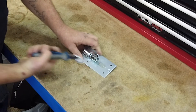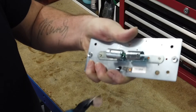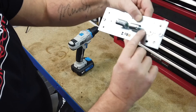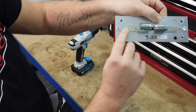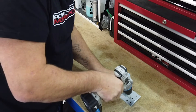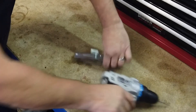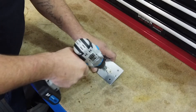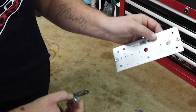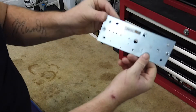Repeat for both sides. Using a 3mm drill, carefully drill through the four rivets and remove the bulb holders. Your backing plate is now ready for reuse and should look like this.